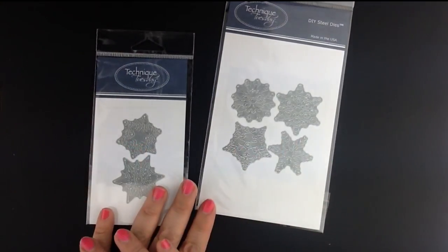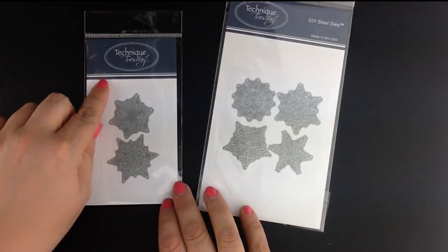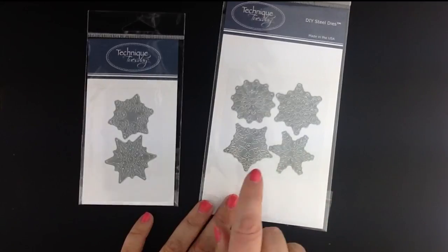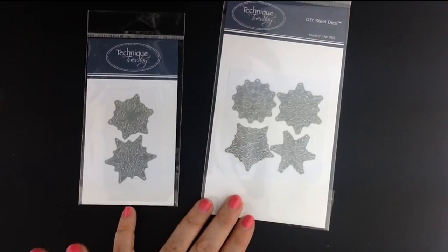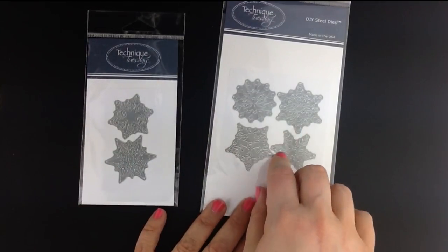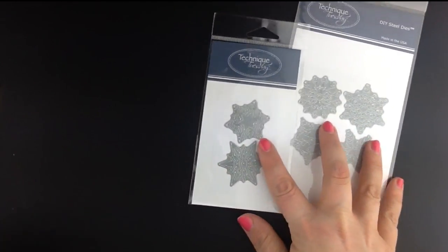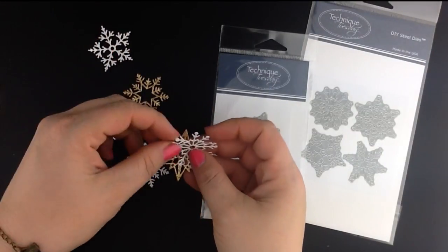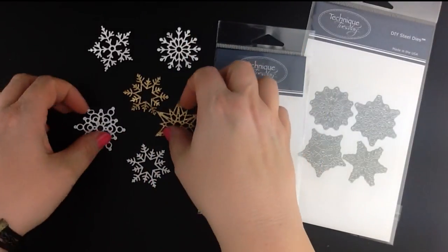Two other fun products this month are the new Sparkle and Shine dies. Fresh Cut Studio members, these are your dies for November. There's also a second set of dies available for purchase — the Snowflakes dies. What's great about these dies is you can use just one set or use both sets together. Here's just a peek at how beautiful these snowflakes look when die cut. We've cut a few with cardstock and also some with a pretty glittery paper. I just love that sparkly look.